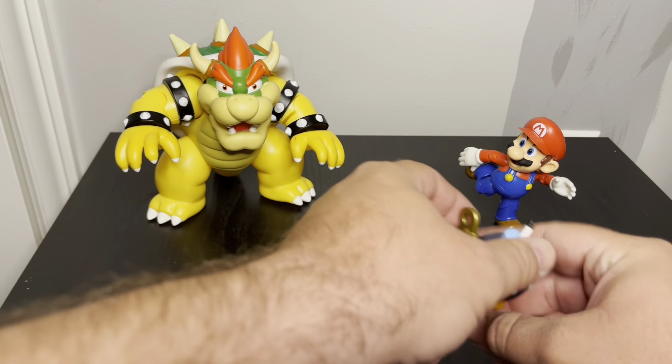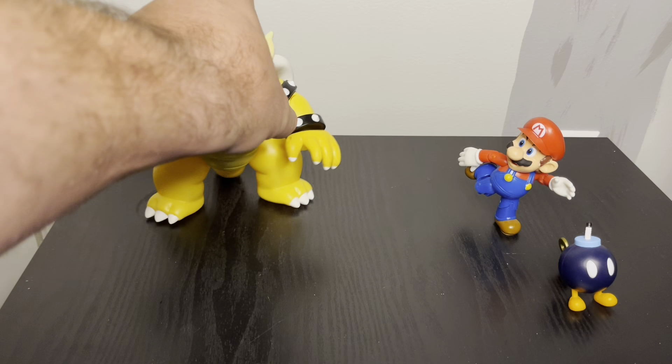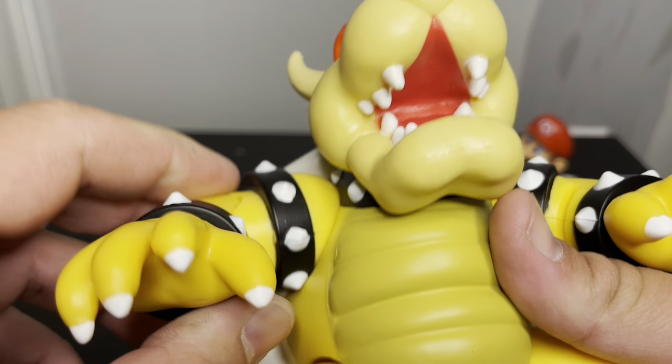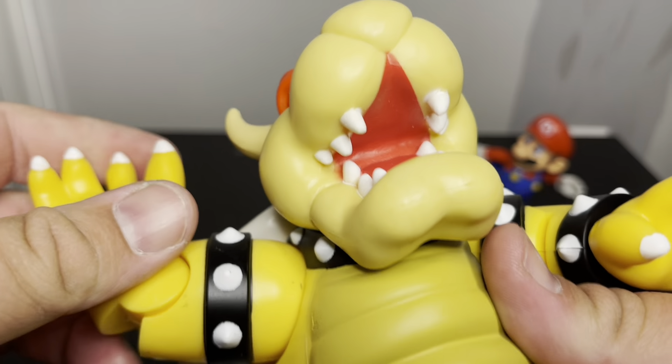Let's see if I can get him to stand on one foot — that was pretty easy actually. This is a well-balanced figure, that's for sure.